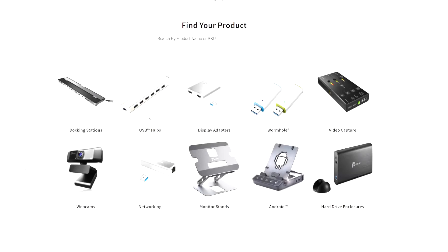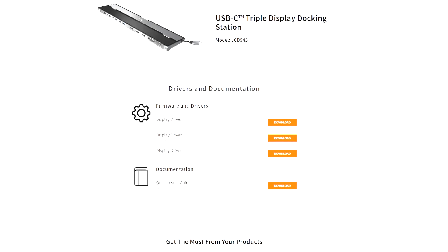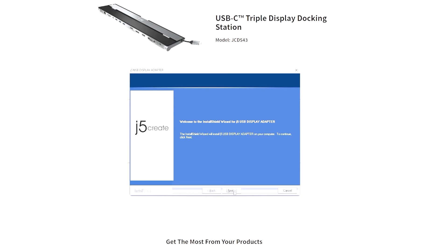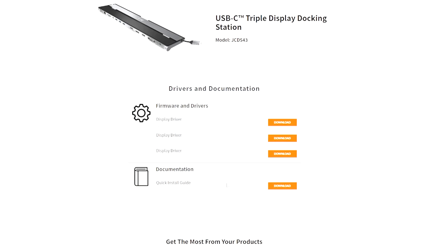You need to go to J5 Create's driver download page, find your product under docking stations, and select the JCD 543 USB-C Triple Display Docking Station. Download the driver, run the installation, and you're set.